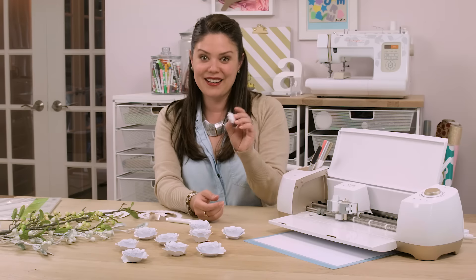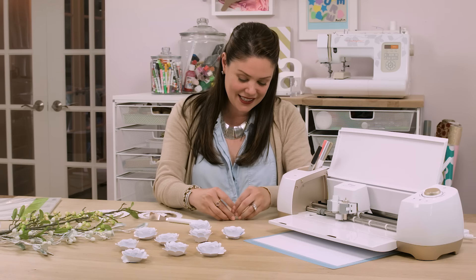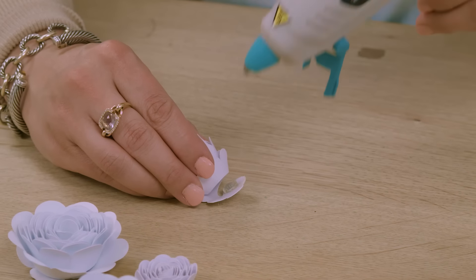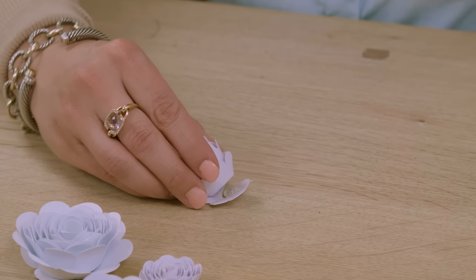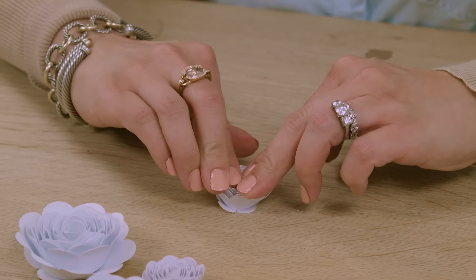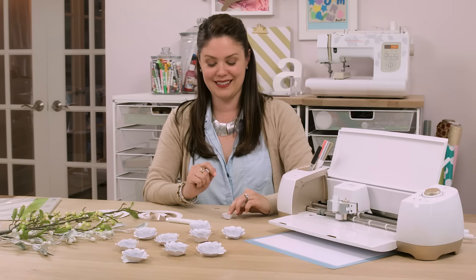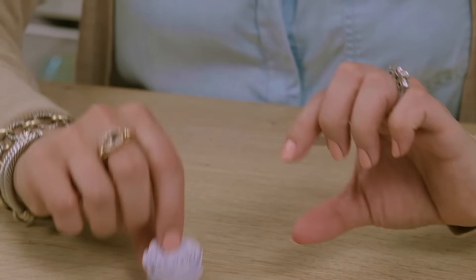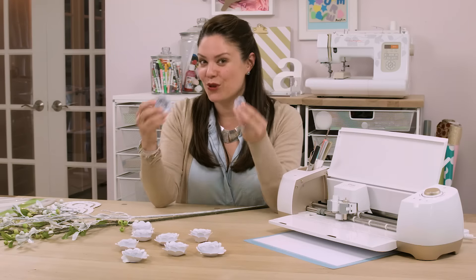Before I glue it together, I'm going to release the flower a bit so it spirals open to the perfect size. Then I'll grab my hot glue gun, add a little glue to the bottom of that tab, and glue it together by holding it in place. And there you go — the rose!